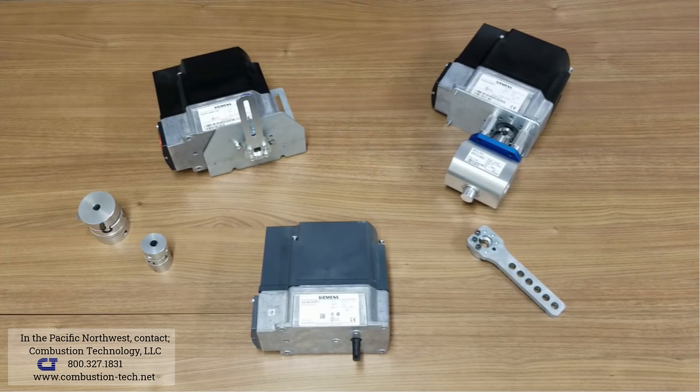The SQM4 is a face-mounted actuator, while the leading competitor is a foot-mounted actuator. We have an L-bracket available to turn the actuator on its side to help for applications when a crank arm is needed.